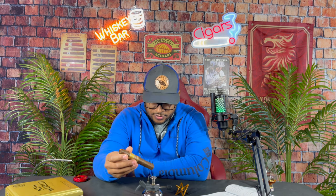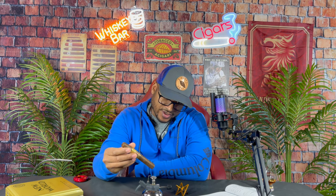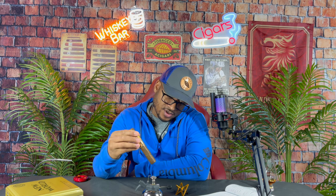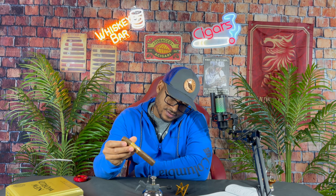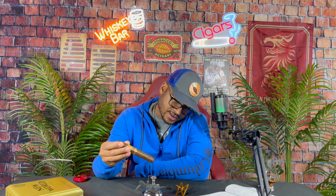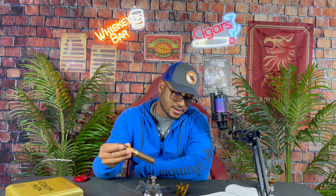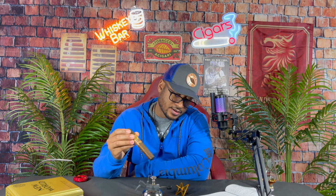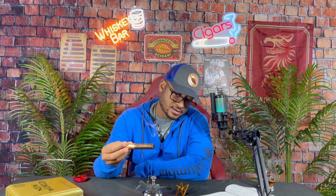Let's give this a light and see where we go from here. I'm going with a slow light using the Alec Bradley butane lighter. Since this is a new cigar I've never had, I don't want to risk scorching it at all — just want to take my time. You just let it sit there and rotate it slow, let it get cherry red like you do with your cigar torches, and pretty soon you'll see that amber-red glow on the foot. We'll be ready to take the first puff of this Dorado.